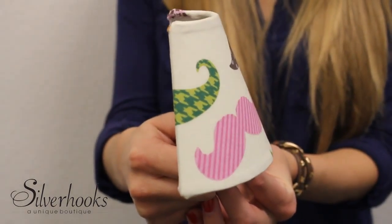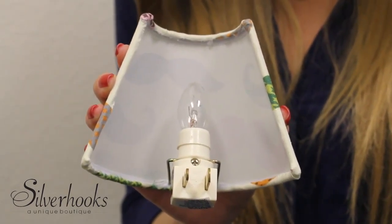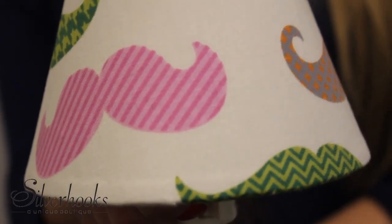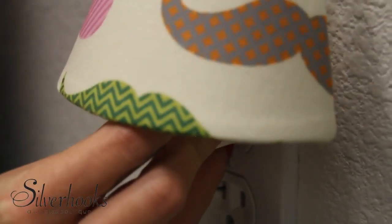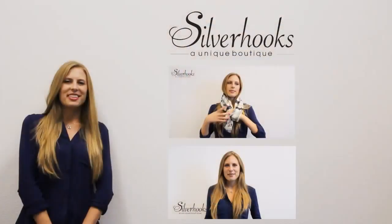Last but not least, check out this mustache nightlight. It's one of the most popular designs featuring bright colors and bold patterns. A light bulb is included and the designer fabrics help compliment any room in your house. Even at night you'll be able to show your support for men's health this Movember.